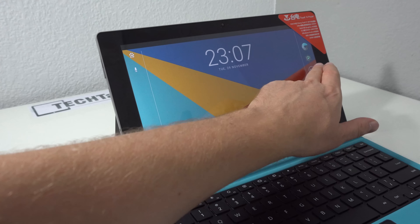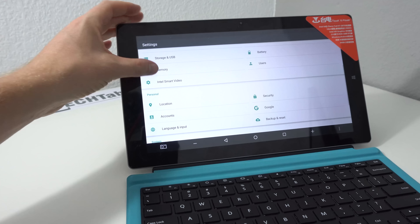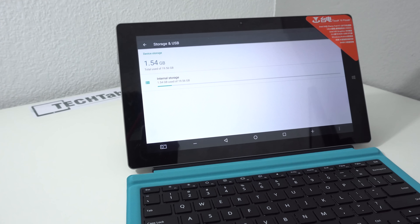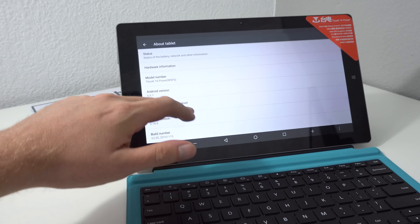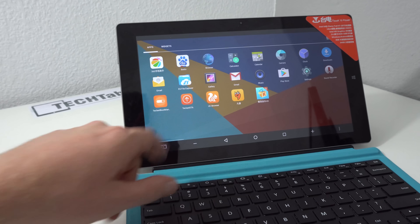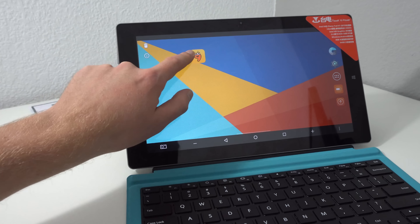I'm not sure what DPI they've used but it seems very large. Looking at the settings, memory shows 1.1 gigabytes used with 6.6 free — plenty of RAM. For storage, 19.56 GB is partitioned for Android 6, with the rest going to Windows on the 64 gigabyte eMMC. The Android version is 6.0.1. There are a few bloatware applications but normally you can uninstall most of those. The Play Store is of course there.